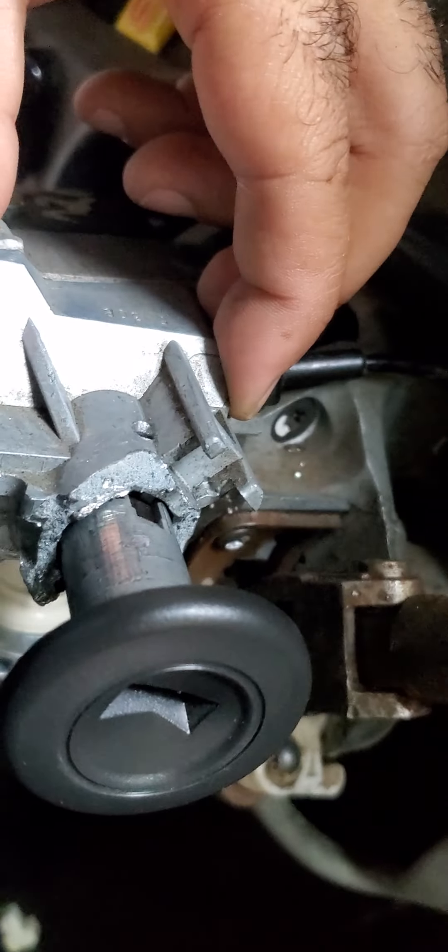Hey everybody, how's it going? So I'm over here on a 95 Chevy Suburban and I've been trying to take apart the steering wheel. I have to replace the ignition — the housing. See how it's all broken here and all that stuff? So I've got to replace this whole block right here.